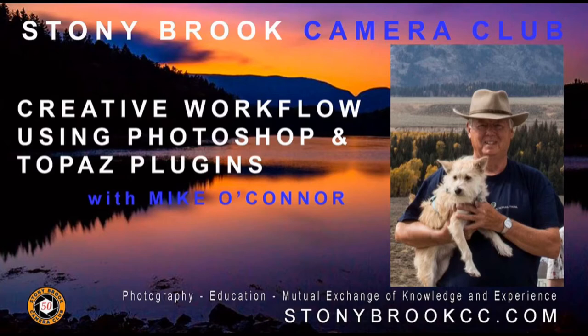Creative workflow ideas with Mike O'Connor. This is a club member workshop — creative workflow ideas using Photoshop, Photoshop Elements, Topaz plugins, and more with Mike O'Connor.